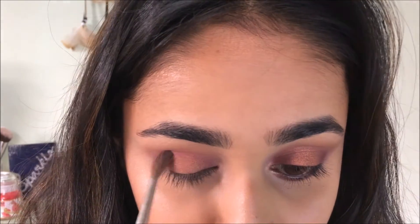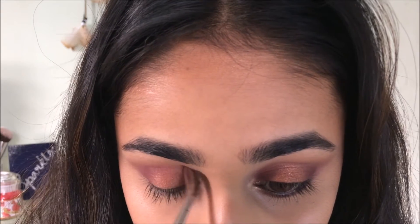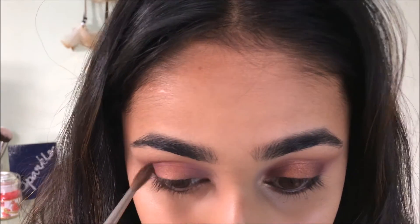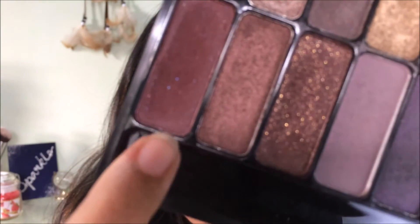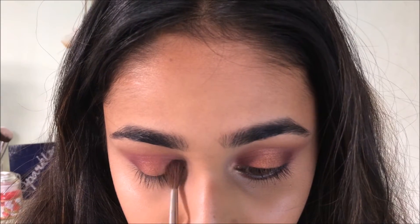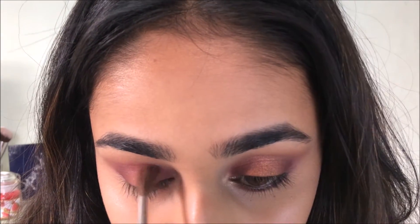I'm going back in with the same plum maroon color and intensifying it to make the look a little more sultry. Then with a warmer maroon shade I'm repeating the same thing — intensifying the inner and outer corners — without dragging it too much into the crease.